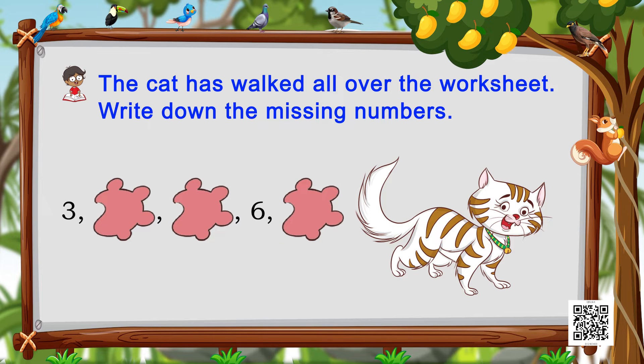The last one starts with three, then two paw marks, then number six, then another paw mark. What comes after three? Yes — four, five, six, and then what comes after six? I will not be telling you — you do it on your own! Wasn't that a fun exercise?